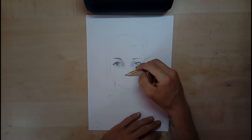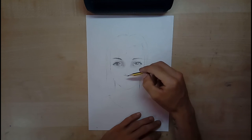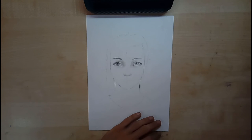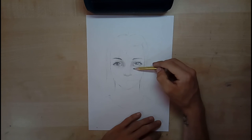Per prima cosa iniziamo dalla parte bassa del naso. Noi stiamo ipotizzando che sia una luce frontale, esattamente come nel disegno, leggermente vista dall'alto. Quindi avremo l'ombra da entrambe le parti, e si risolverà sullo zigomo.